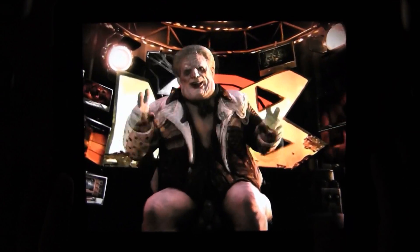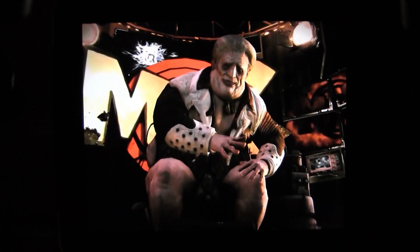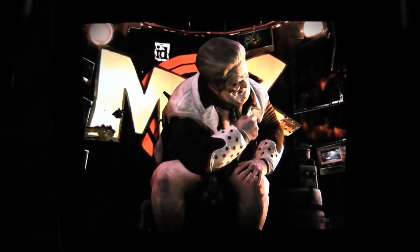This episode of Mutant Bash TV is brought to you by the letter M. M for murderous mazes, mob with mutants, mirth, mayhem, and most of all — massacre.